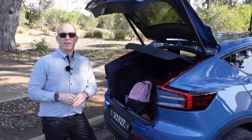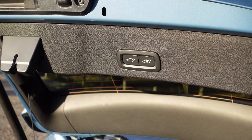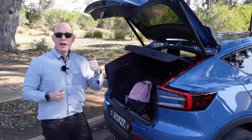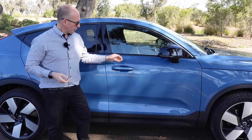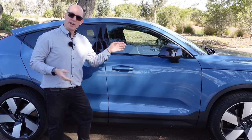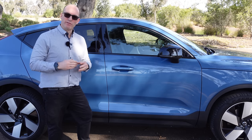With the Volvo C40 Recharge there's no walk-away lock like you'd see in a Tesla, even though you have a phone key on the app as well as a proximity key. I do like that you can close the boot from up here and it will lock the car as it goes. Locking or unlocking is done either by placing your hand behind the door handle or pressing a small dimple on any of the four doors. Underneath there are puddle lights, and it's a really nice way to get in and out — unlike the confusing door handles on a Tesla Model Y.